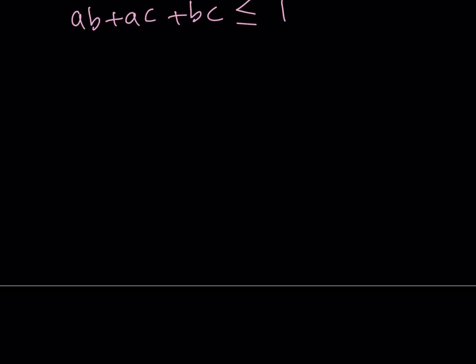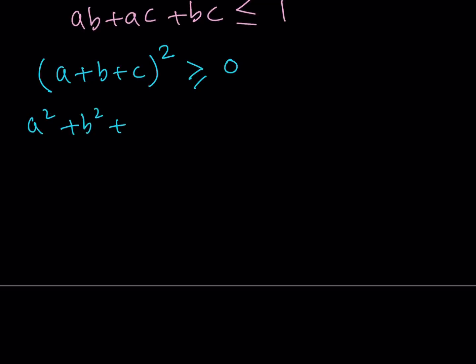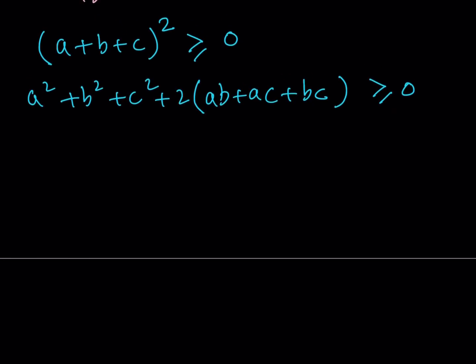The second half can be proven using this identity. Again, we are using something well known: something squared needs to be greater than or equal to 0 if a, b, c are all real numbers. Now, how do you expand this trinomial squared? That's going to be a squared plus b squared plus c squared, plus two times the quantity ab plus ac plus bc. And of course, we know that this is always greater than or equal to 0.